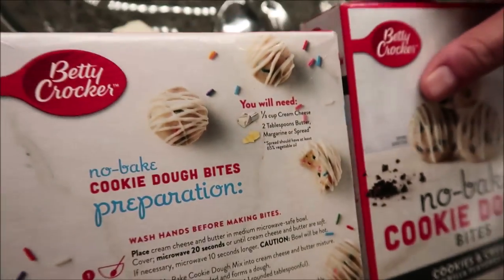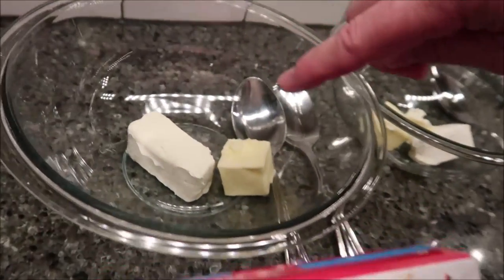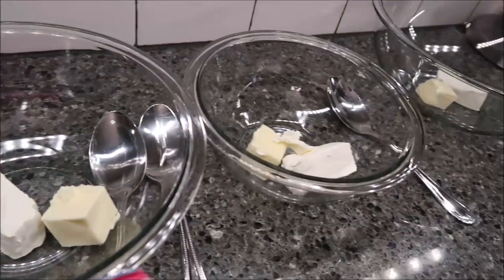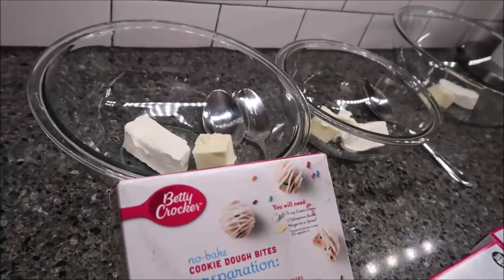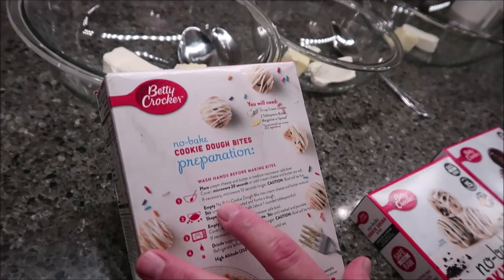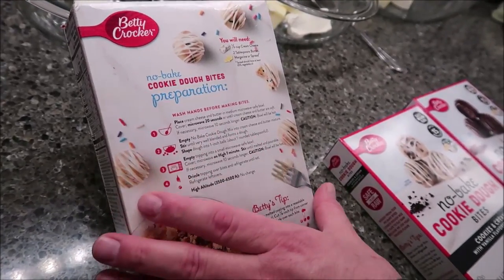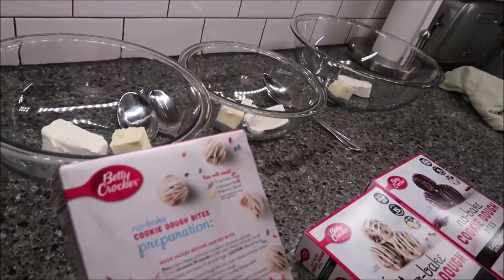I've already got it measured out — I already had my cream cheese and my butter in the bowl. You're going to place those in a bowl and microwave them covered for 20 seconds, or until the cream cheese and butter are soft. If needed, microwave an additional 10 seconds. So I'm going to do that in the microwave and I'll be back when they're ready.